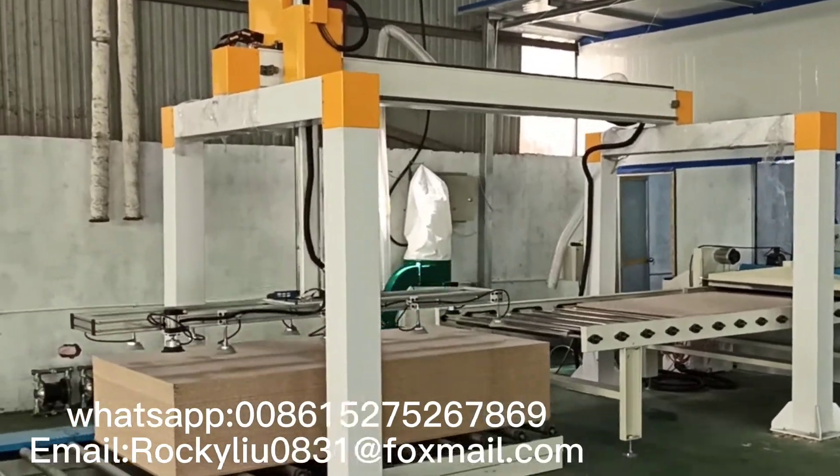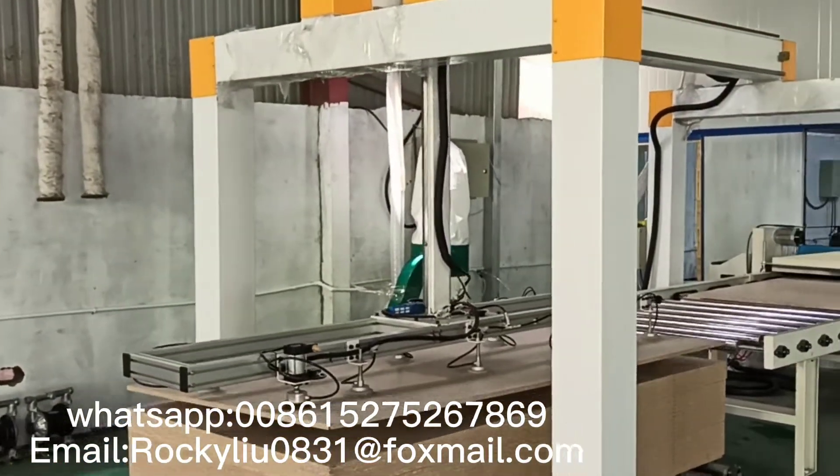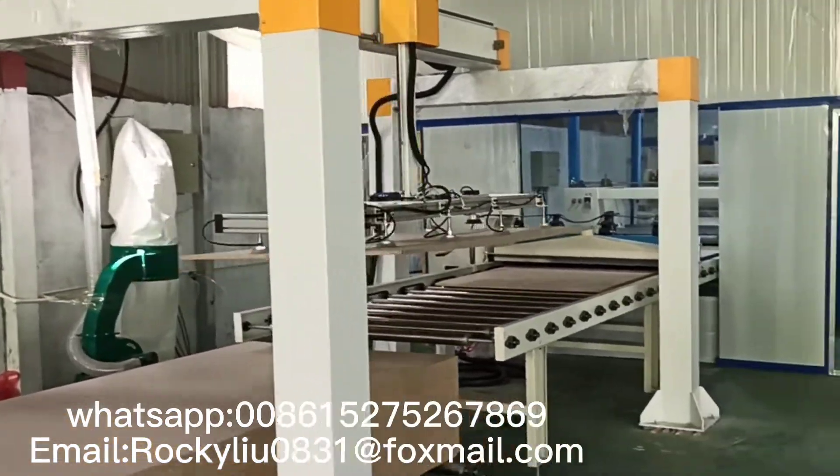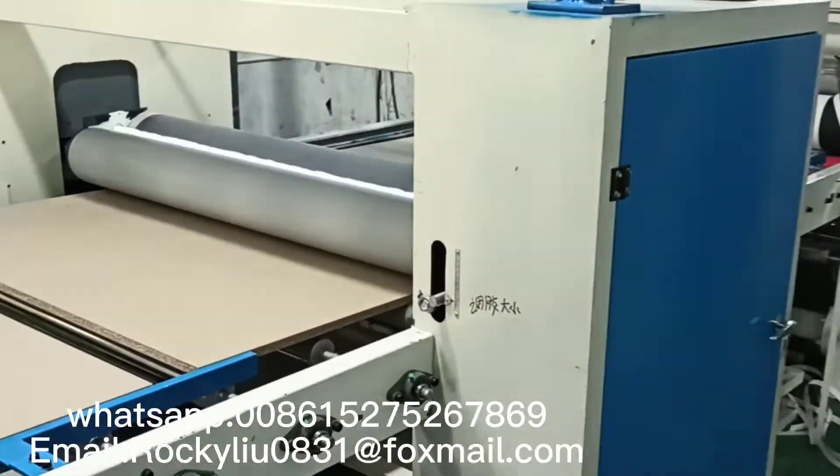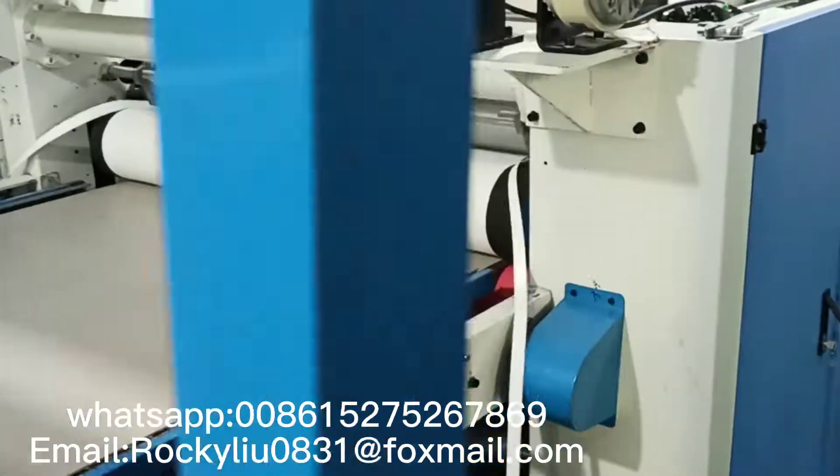This is our paper and PVC film laminating machine. Now what you are seeing is the automatic loading system. Here dust clean. Now you see the glue spreading.